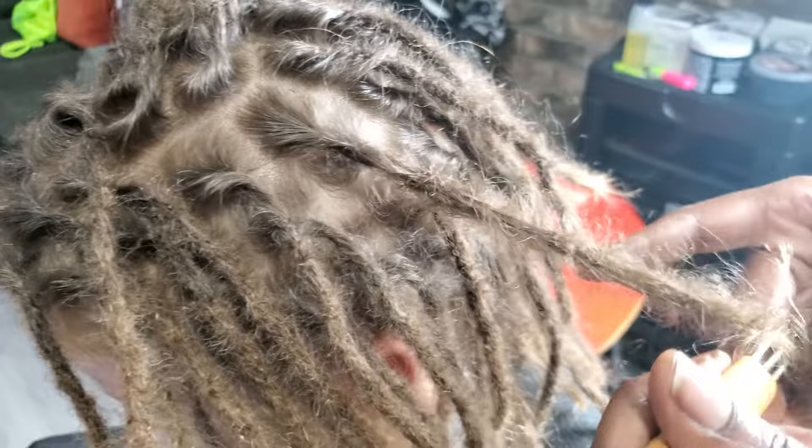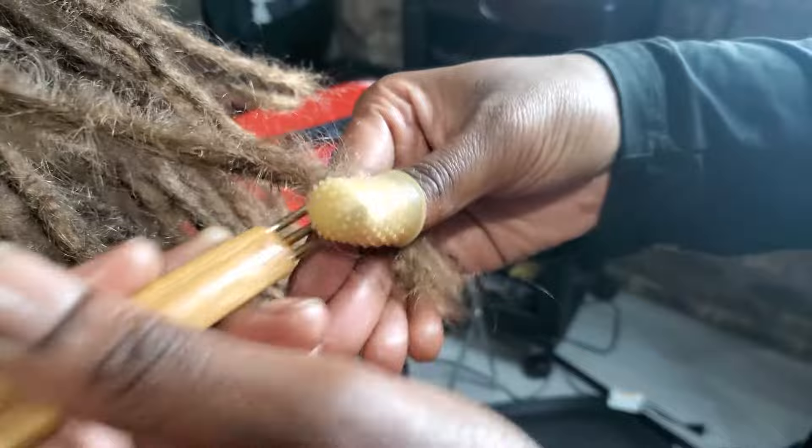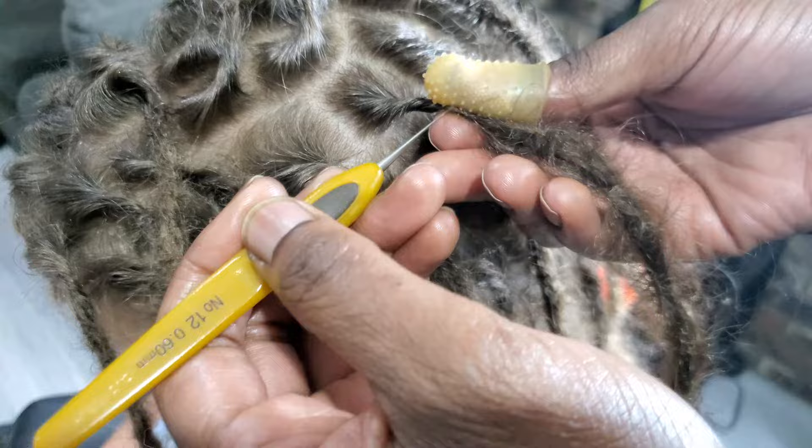This affects the length. Essentially, length is lost to build up the lock, and this would be deemed as shrinkage, or accounted to shrinkage, for someone who had coiled hair.